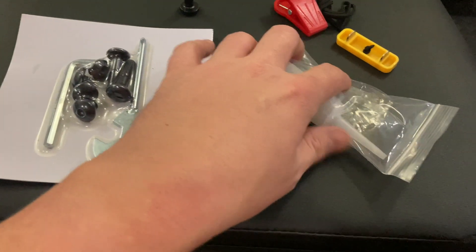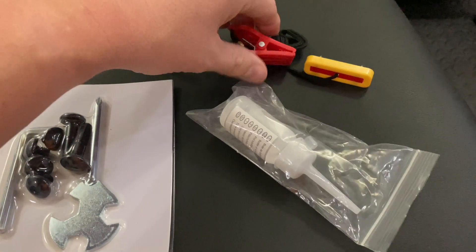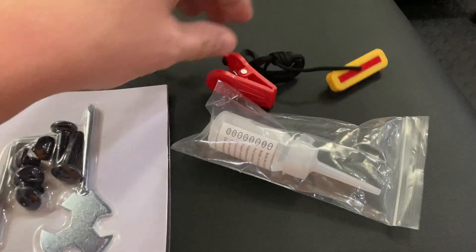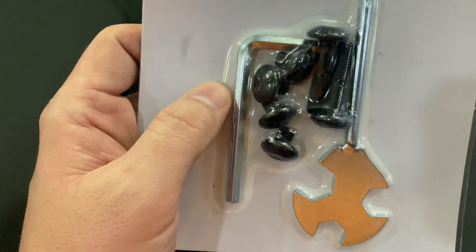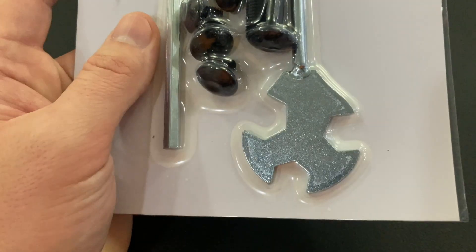This is all the hardware and extras that it comes with. This is an emergency cutoff — you clip this to your shirt and it magnetizes to the treadmill and pops off if you fall, shutting the treadmill off. It's got a little bit of hardware as far as nuts and bolts, a couple of Allen wrenches, and a weird looking screwdriver with some spanners on there.